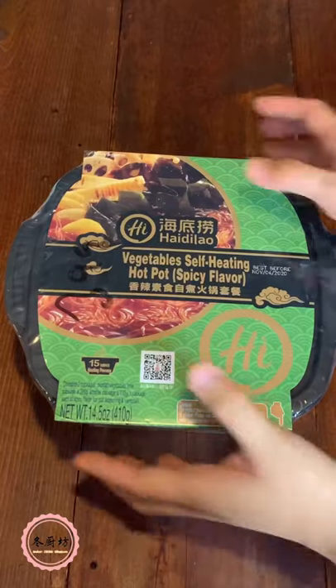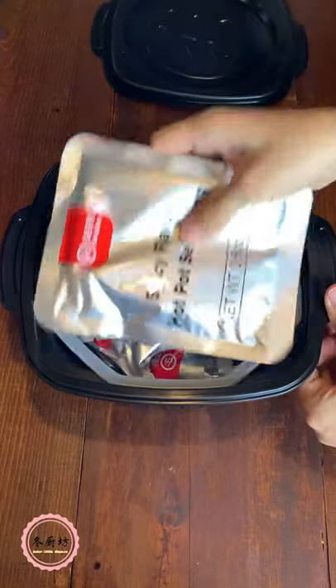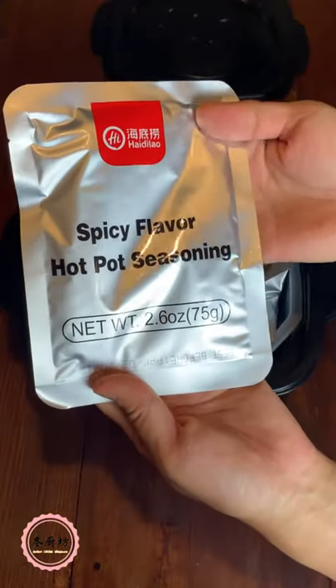It's getting chilly. My daughter and I are trying this self-heating hotpot for the first time. Look at that! Spicy flavor, hotpot seasoning.